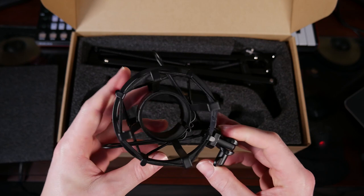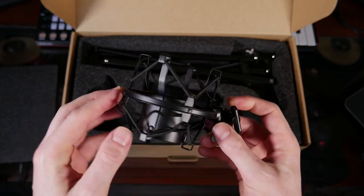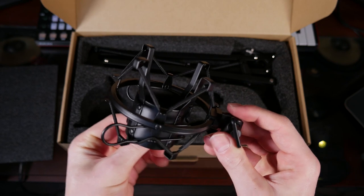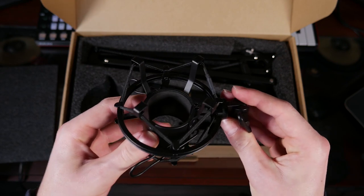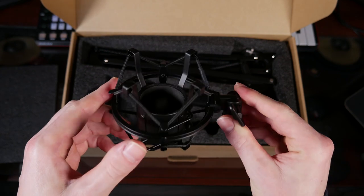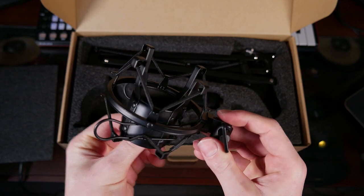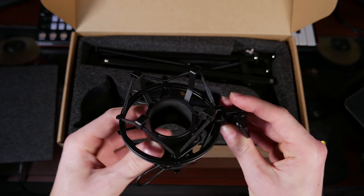Next up, you've got your shock mount. This is an awesome tool for microphones — you're going to need one of these. It's going to take all the shake out of your recording and keep your sound quality crisp and clear. Perfect for musicians who tend to move around, tap their feet while playing, or streamers who might get a little too heated during their games, or anyone who might be recording during an earthquake. Great quality shock mount — I'm impressed.